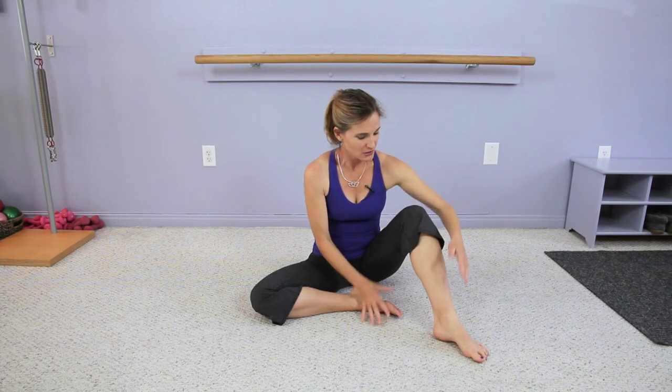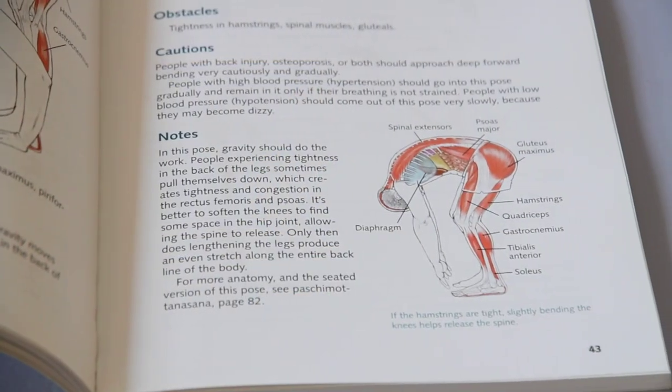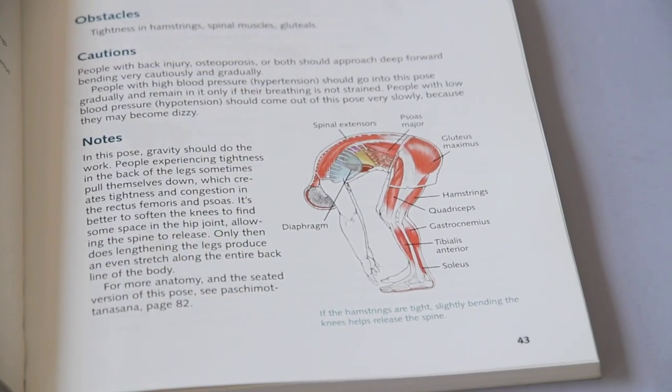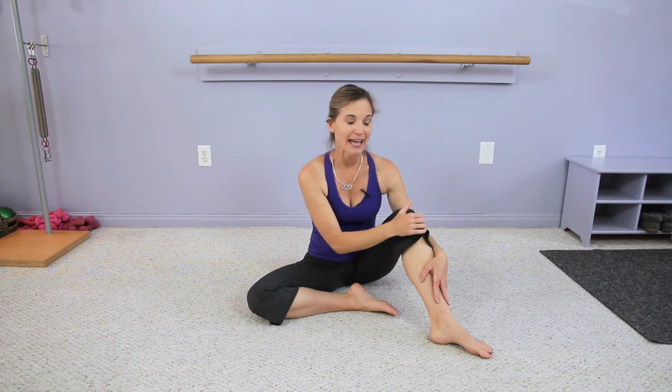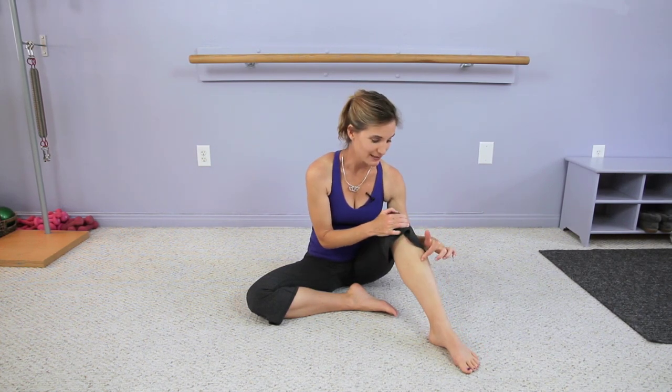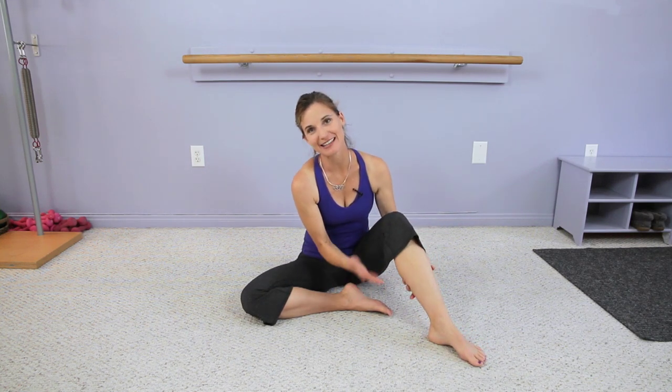My favorite way for memorizing muscles is using acronyms. So let's take the lower leg for instance. We have the tibialis anterior, peroneus longus, peroneus brevis, the soleus muscle, and the gastrocs. You take the first letter of all those muscles and make up a sentence: 'The absolute perfect lady played banjo so grandly.' So that covers all those muscles, and that's how I've memorized muscles in the past.